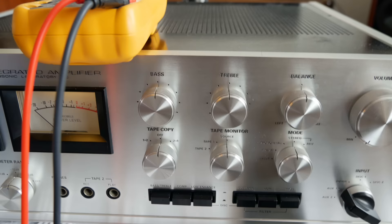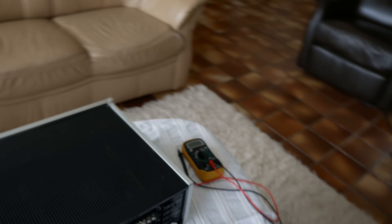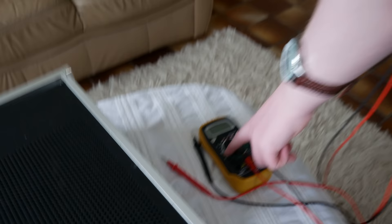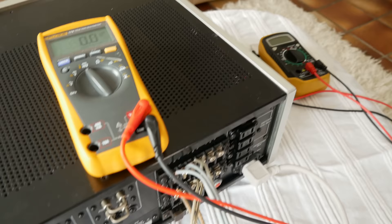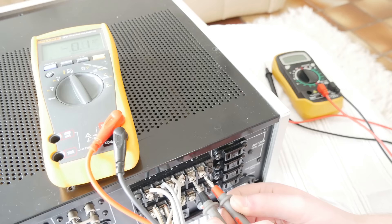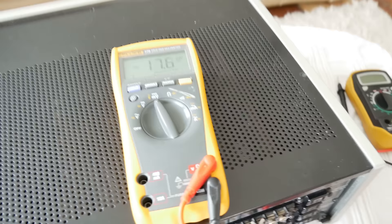Now he will use the same test with the expensive 500 euro meter. You put it on exactly the same millivolts setting, but this meter measures automatically so you don't have to select a range. You do the same procedure: red on plus, black on minus. The reading is basically the same as with the cheap meter — and the other channel is about the same too. So my cheap meter measures very well.